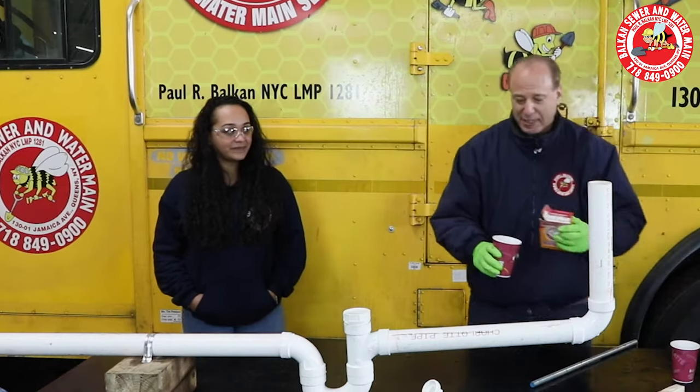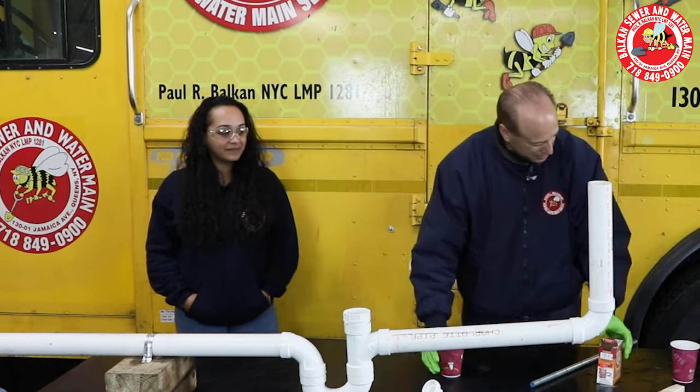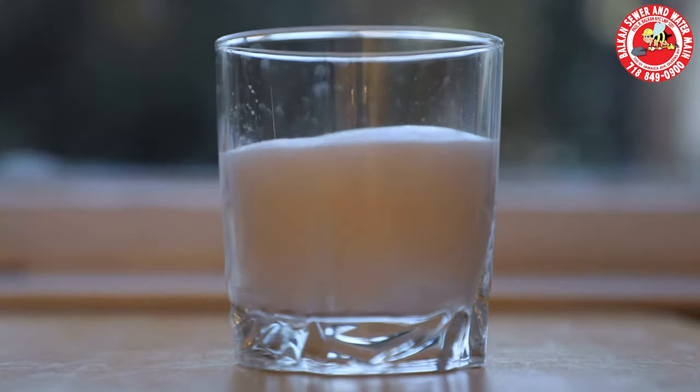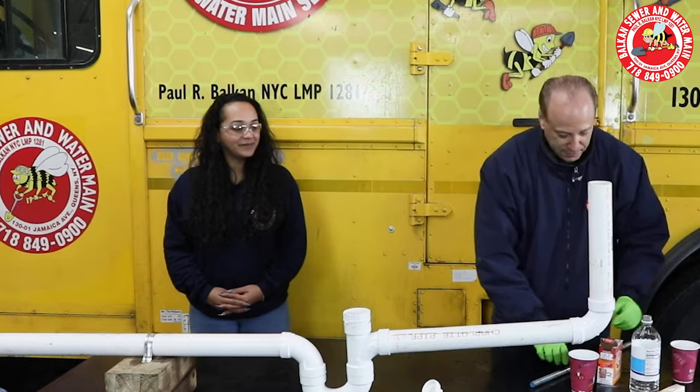For those of us that have never seen this before live — I've never seen this before — it's a little baking soda, and this is a little vinegar. Look what happens! That foams up like crazy, and that was only a little bit. Still foaming up. But we're gonna find out.